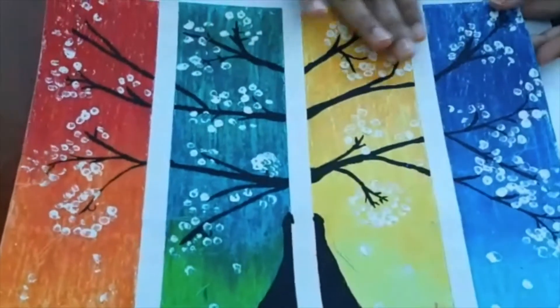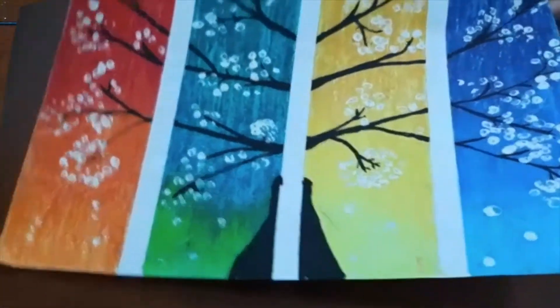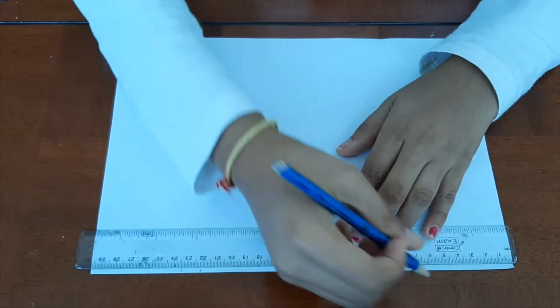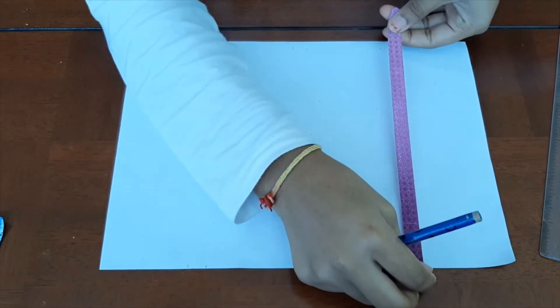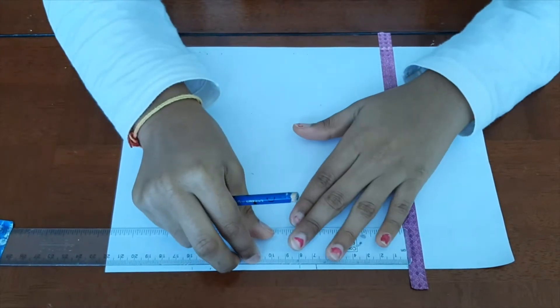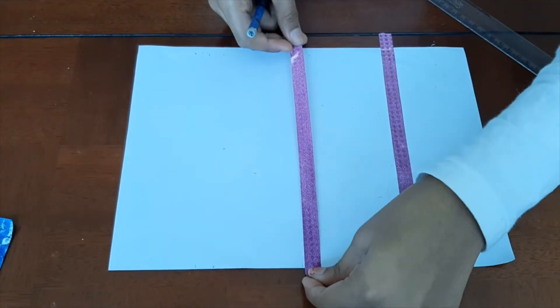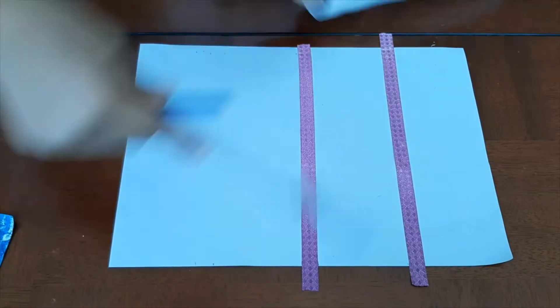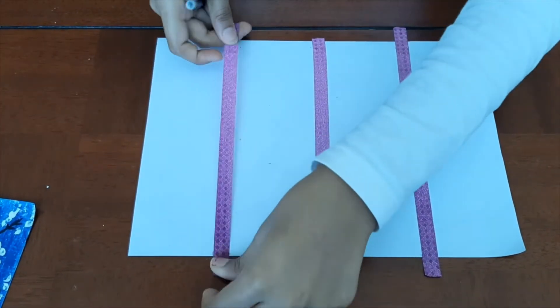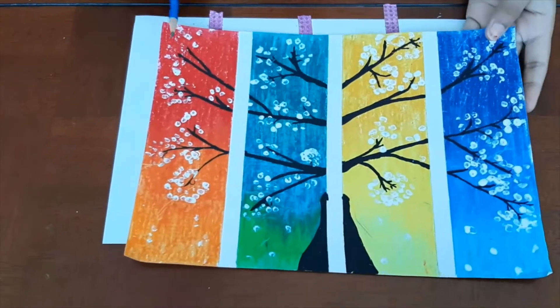Let's begin. As you can see, in my painting I have made 4 divisions with 4 different colors — red, green, yellow and blue. So we will first start by placing a scale on the top left corner of your page and measure 6.5cm. Apply your masking tape here. From this line, again measure 6.5cm and apply masking tape again. We are done with our 4 divisions. Now we will start coloring.